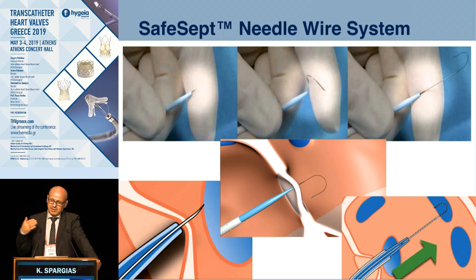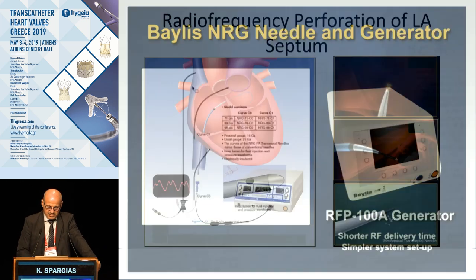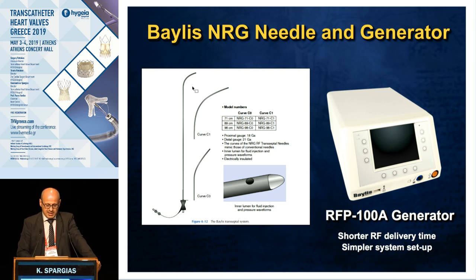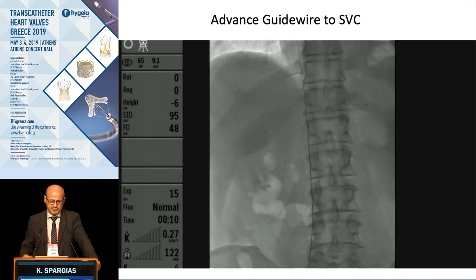In very difficult cases — where you are at the border of the muscular septum, or the septum is fibrosed or thick and difficult to cross — we can use ablation. There are commercially available systems like the Baylis needle with a generator. There is also the approach using regular diathermy on the needle, which also helps crossing in challenging situations.